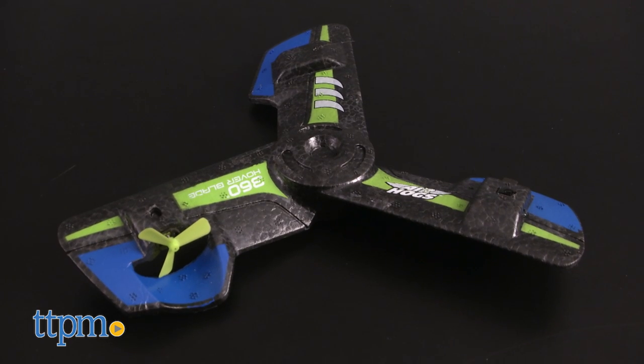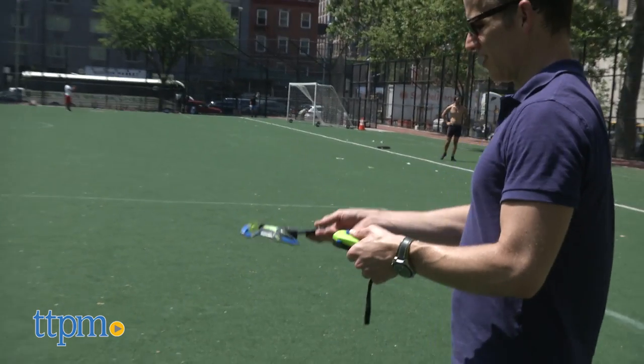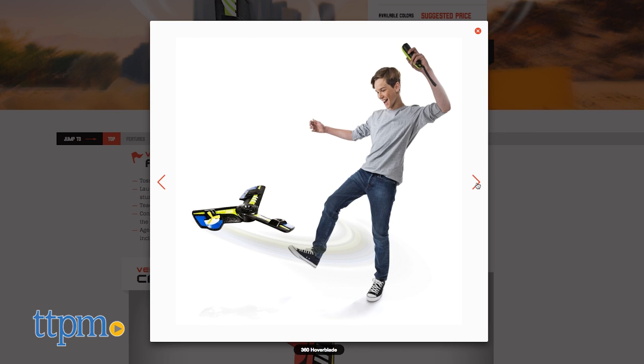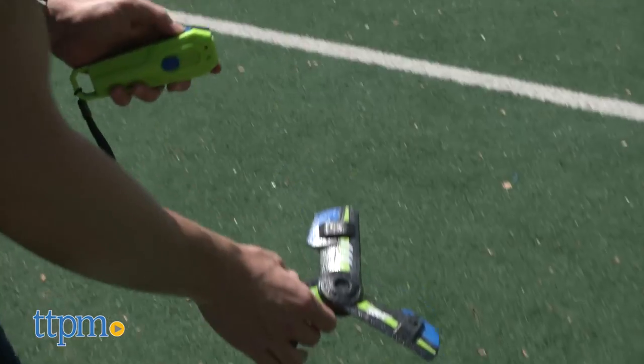You'll be forgiven for thinking this little styrofoam RC boomerang couldn't possibly fly as effortlessly as the package illustration suggests. Look at the illustrations on the box website and you'll see a kid throwing the hoverblade and making it magically return by activating the remote control. And the cartoon on the box even shows him doing tricks.